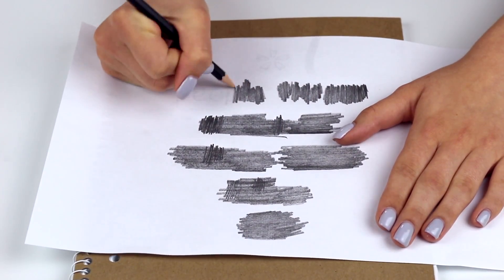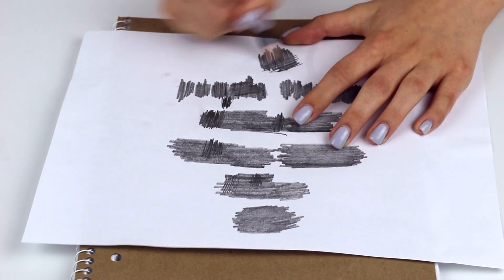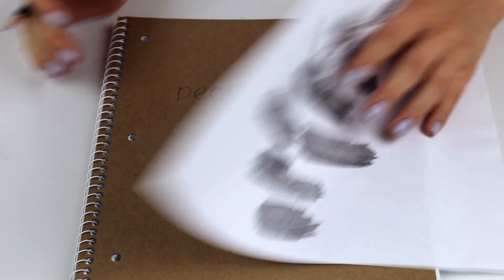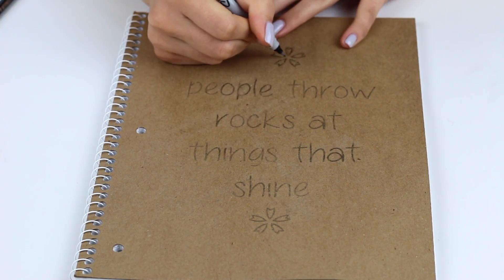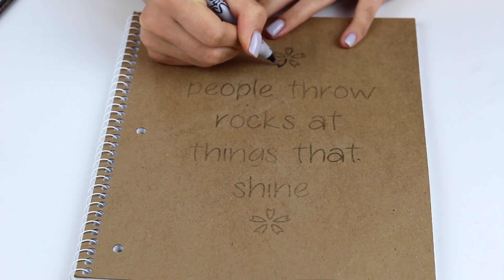You just have to kind of color hard and apply pressure to the back of it. Then once you're done with that, you lift it up and the image has transferred. Then I'm just going over the design and the lyrics with a sharpie to make it darker so you can see it.